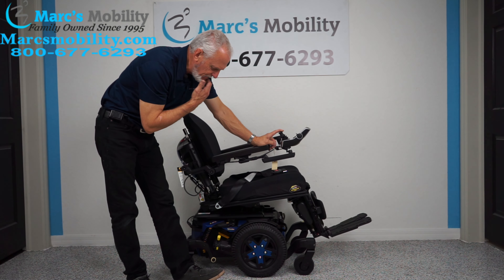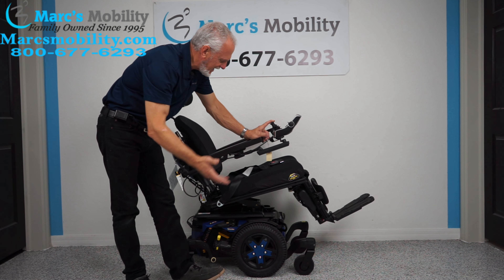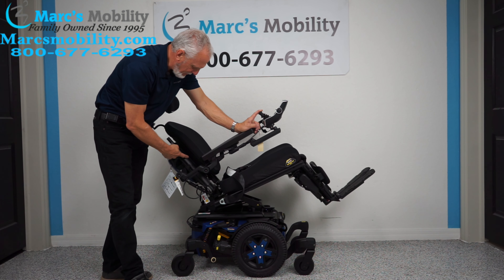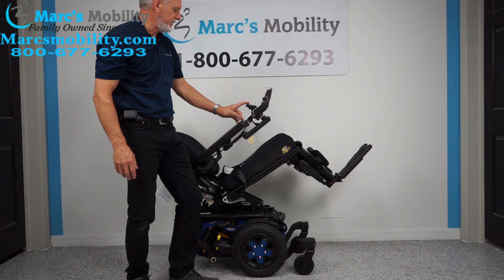That's called the electric tilt. The tilt means the base goes back, and of course it takes the legs and the back with it because they're all connected together. This is the electric tilt.